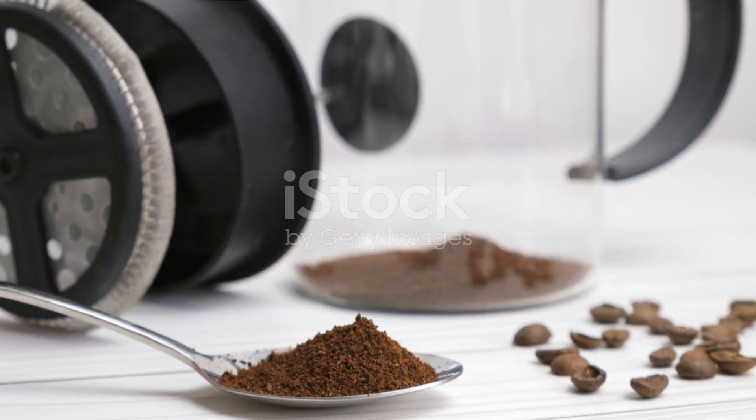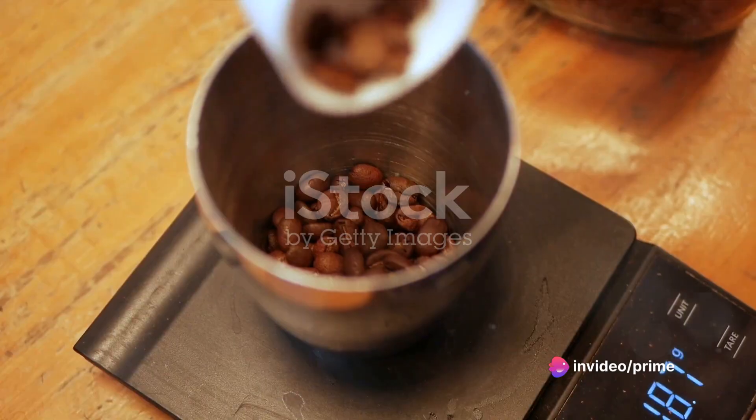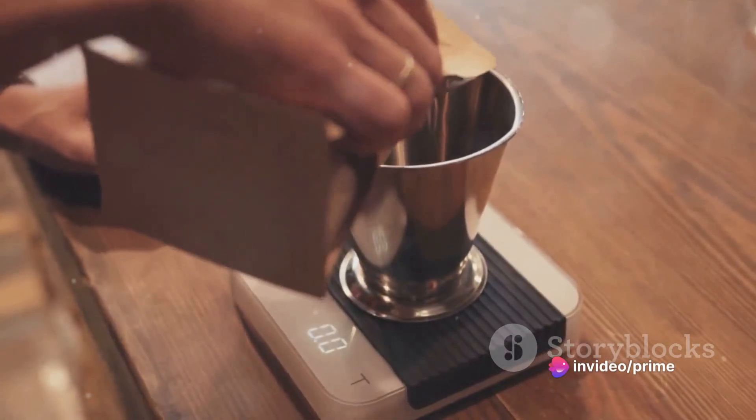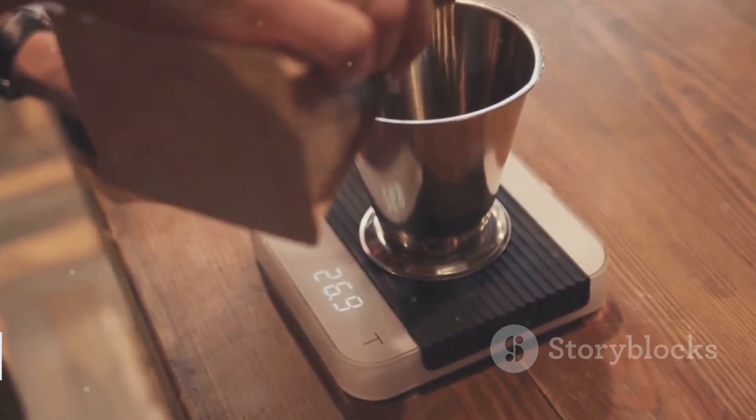Begin the process by grinding your coffee beans. The ideal grind for a French press is coarse, resembling sea salt. You'll need about 9-10 grams of coffee per 6 ounces of water. This ratio may vary depending on personal taste, so feel free to experiment.